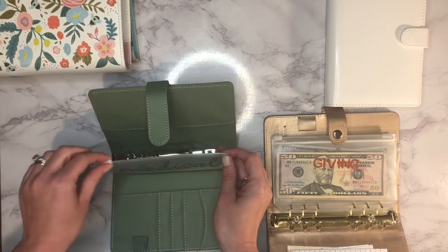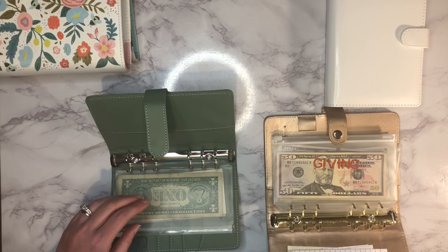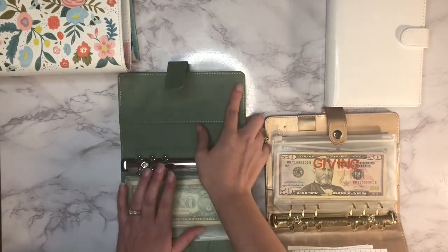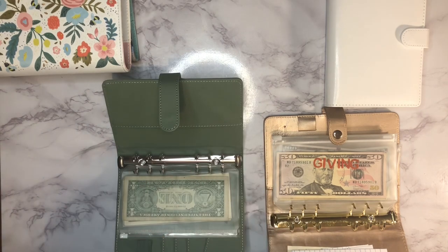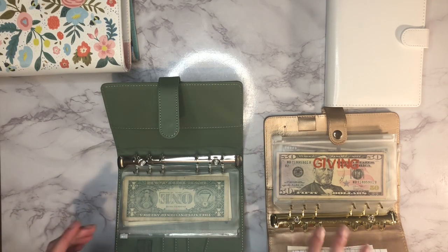We had dental appointments coming up, but my daughter had a ball game on the same day. When I called to reschedule, they told me they don't have any appointments until October, so we're not going to be going for a while unless they get a cancellation. I don't foresee us spending out of that envelope for a little while.